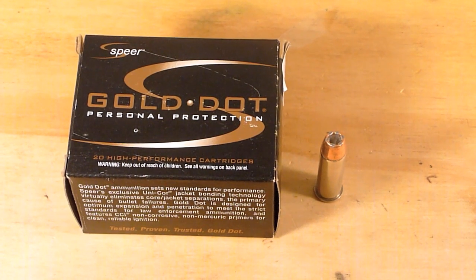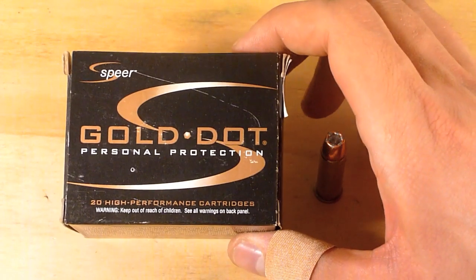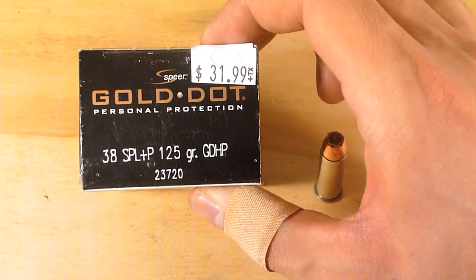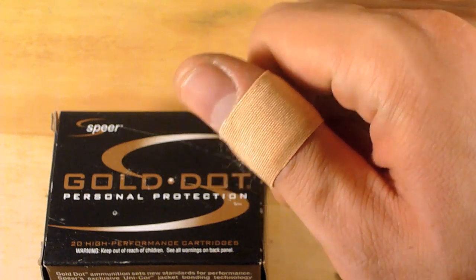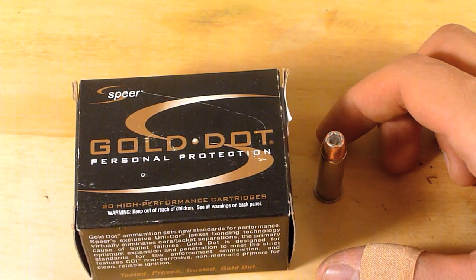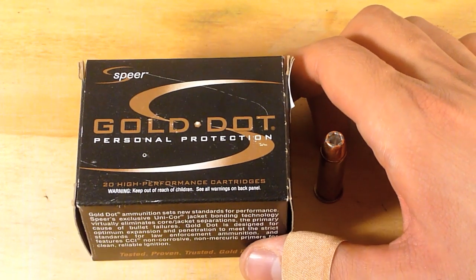Those are a few opening shots of me trying to shoot Speer's Gold Dot in 38 Special 125 grain Plus P Gold Dot hollow point. As you can see, my revolver is not very kind — it always bites into my hand no matter what grip I'm using.